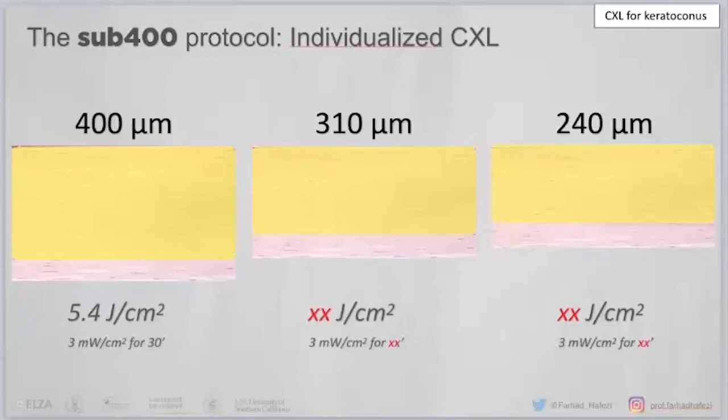Here we have the same total energy, but adapted to the individual patient's thickness. A 400 micrometer cornea receives the Dresden protocol. A 310 micrometer cornea receives an adapted fluence. The specific numbers are known, and as soon as the study is published, you will have all these numbers. You can apply the same approach to a 240 micrometer cornea.